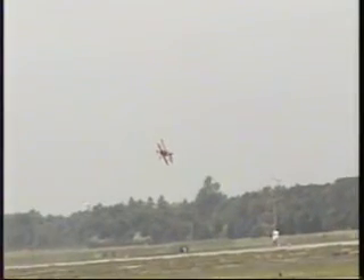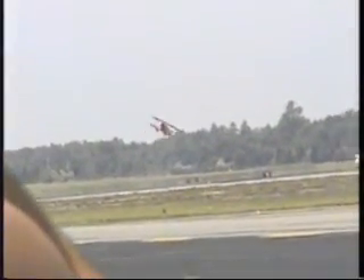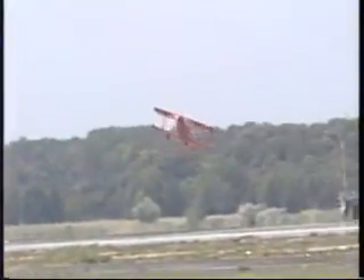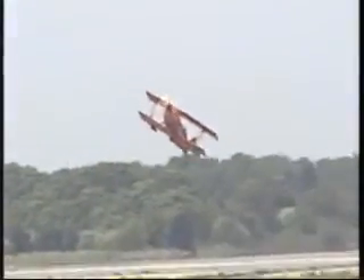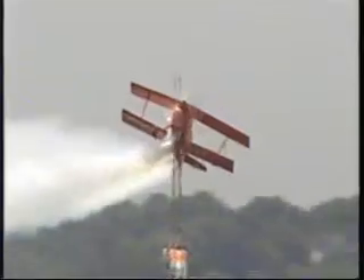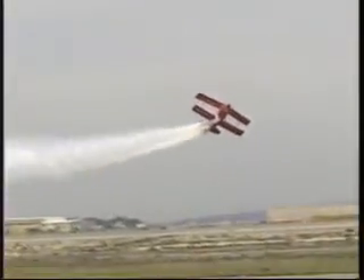Now I'd like to suggest that you keep those cameras out. Sean is going to turn inbound from the left for his salute to the men and women of the United States Armed Forces. This is Sean's low-altitude and low-speed photo pass. We're very proud to be sponsored on our North American tour in 2003 by Oracle. With their support this year, Sean is able to perform at 23 show sites across North America in front of more than 8 million air show fans.